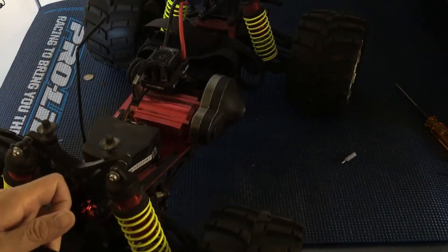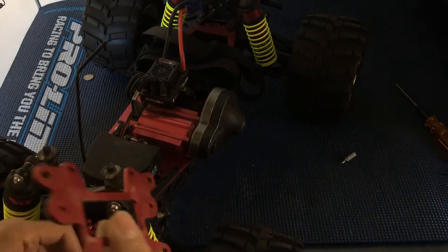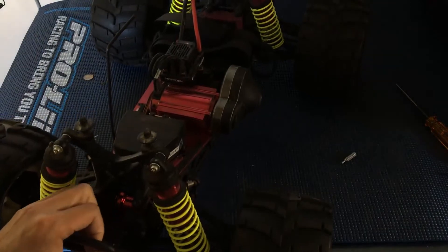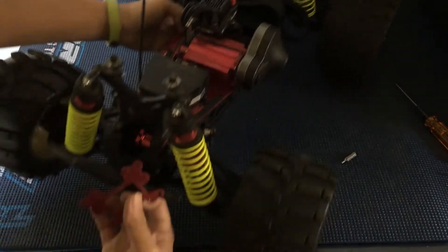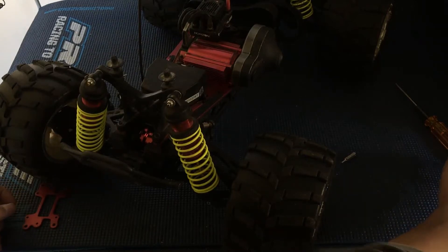That was because we forgot to put in this metal piece here in front of the bulkheads — some sort of metal retainer piece. So we're gonna have to do a teardown of the front of this to get that back in there, but at least this will solve our issue of the front center driveline always popping out.